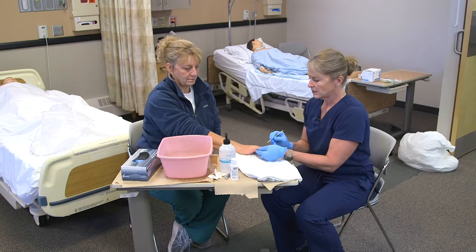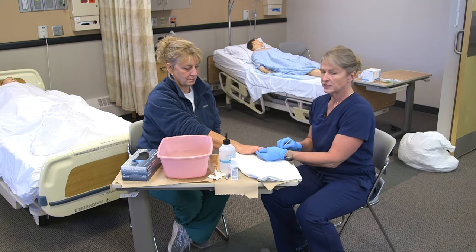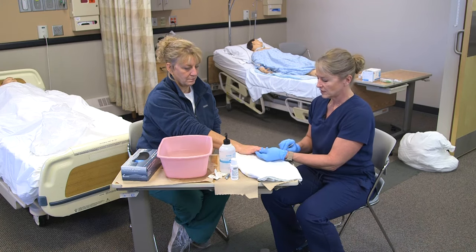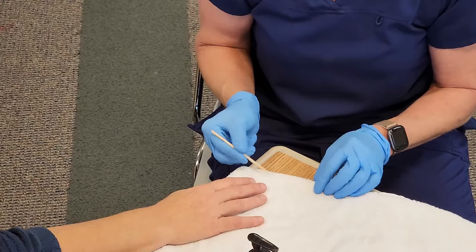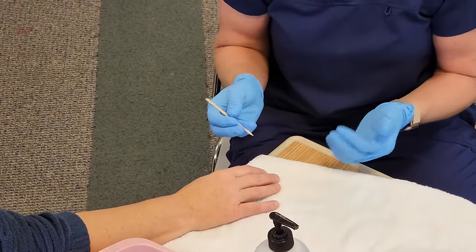If the resident is diabetic, you do have to have the registered nurse cut their nails, because any cuts in the skin make them more apt to get an infection. After every nail, I wipe off on the towel to make sure I don't spread any debris from nail to nail or any pathogens.